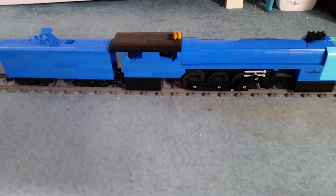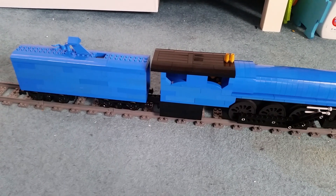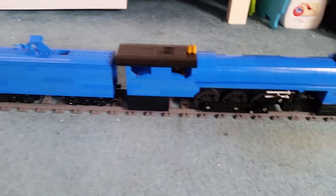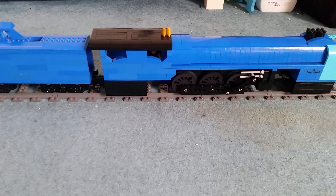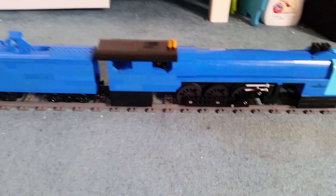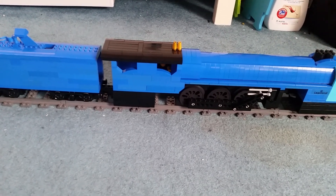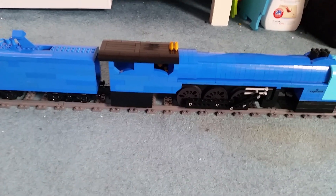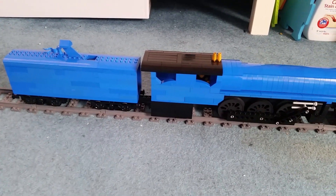So I thought, what can I do with the Blue Guardian? I turned it into Thomas the Tank Engine. Then I made this. This was made between the hours of 11pm and 2am a few nights ago. That was a good build session — I had to be very careful and quiet of course. But this is a good looking train, I do like this.